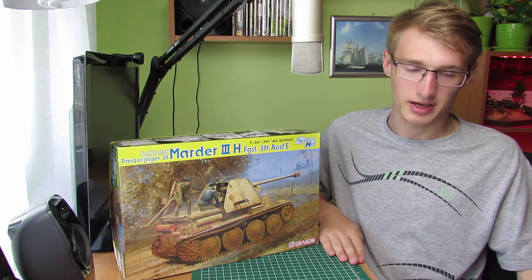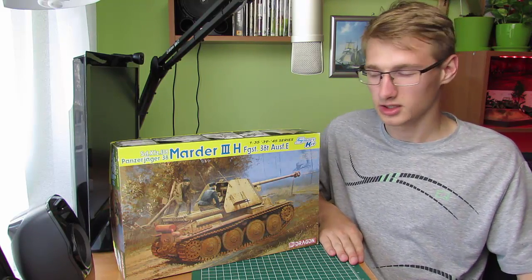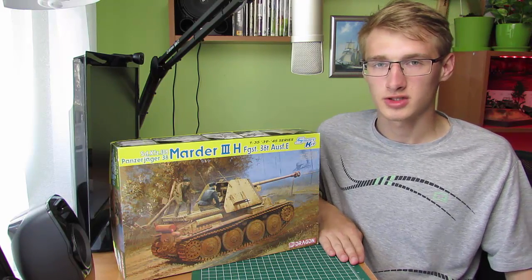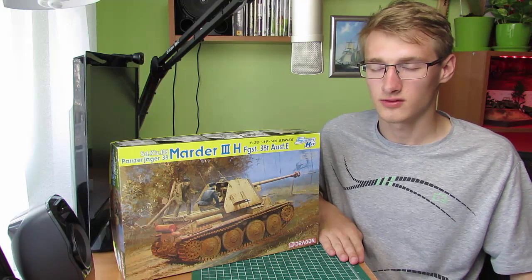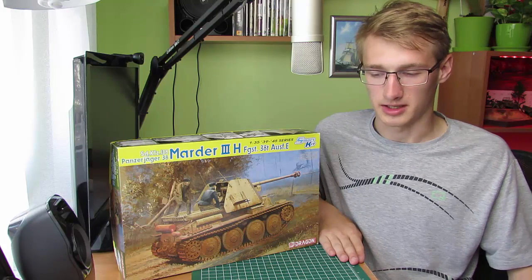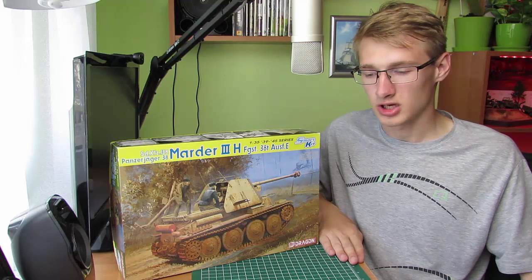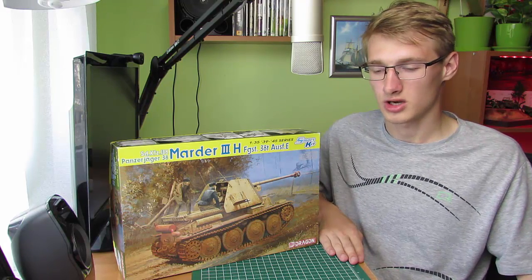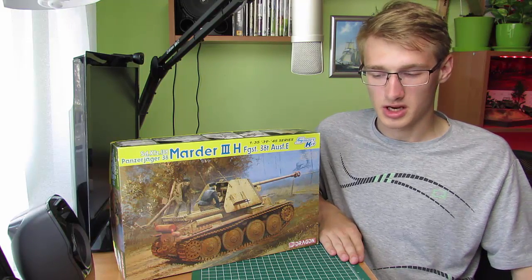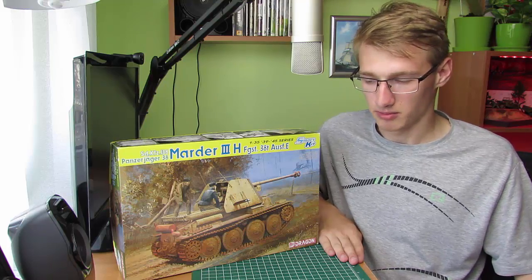Silnik w tym modelu to była Praga EPA 2 o mocy 140 KM. Trakcja pojazdu jest gąsienicowa. Produkcja od 1942 do 1944, egzemplarzy 975. Silnik Praga EPA model 3 o mocy 123 KM. Pancerz od 25mm do 50mm, boki po 15mm, wieża 11mm.